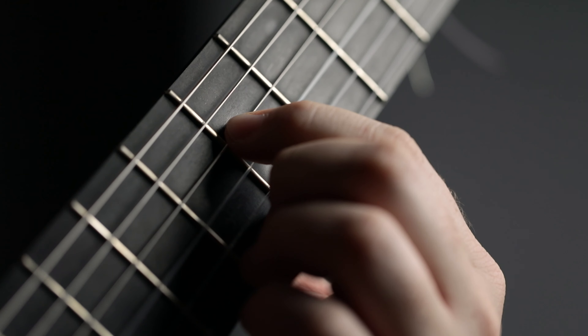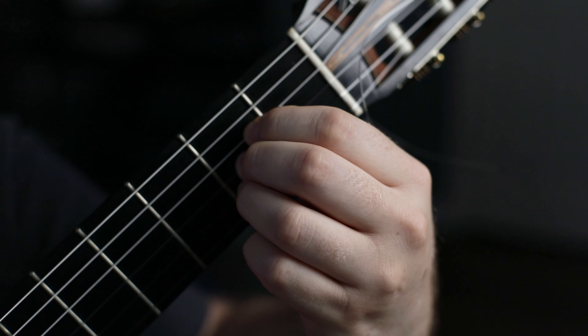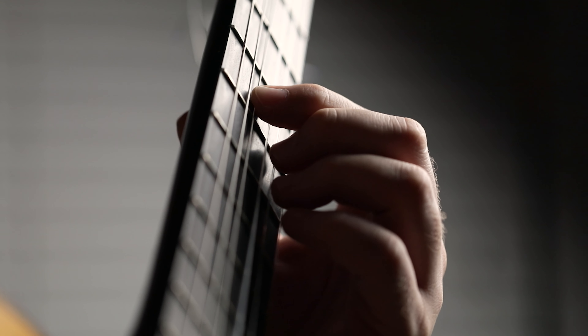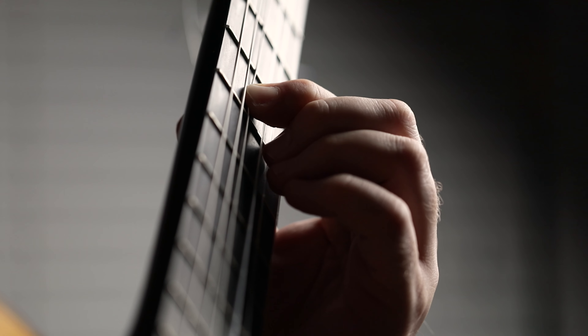Now sometimes we are going to be in a position where not all of our fingers can be right behind the fret wire, so you're going to have to adjust a little bit for that — some fingers are going to have to have a little bit more pressure. Like if you're going to play an A major chord, notice how my first finger is actually furthest away from the fret wire, so with that finger I have to press a little harder. But if you're doing some kind of scale passage, there is no reason why your finger should not be right behind that fret wire.